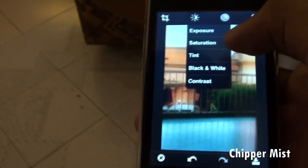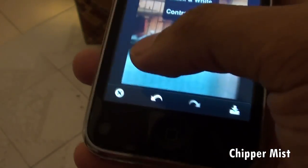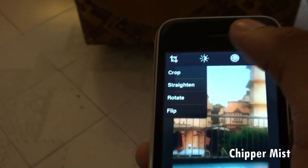We also have the tint, black and white contrast, exposure, and saturation options. And here we have flip and rotate.